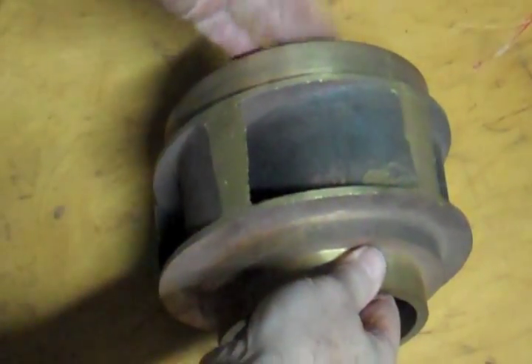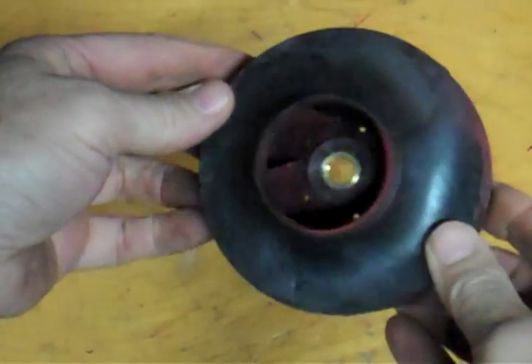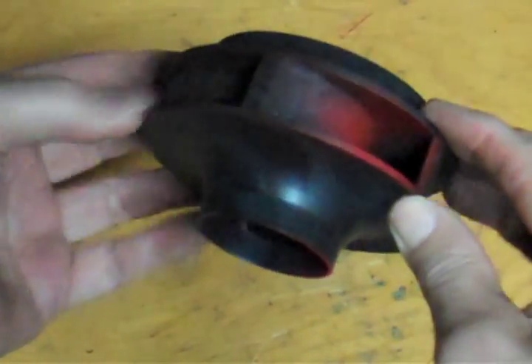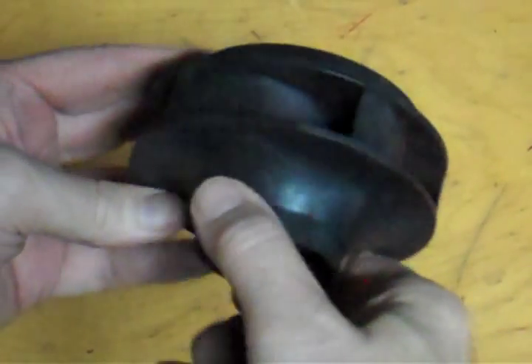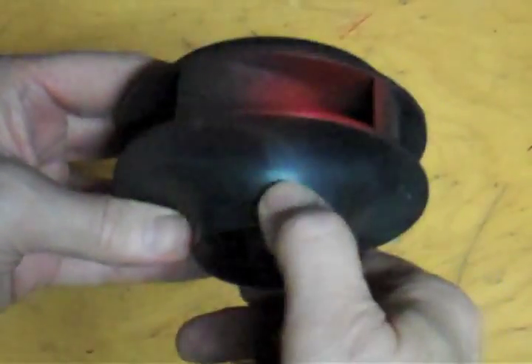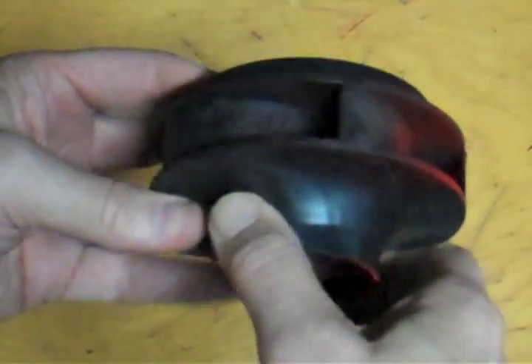This one is turning counterclockwise from the front; from the motor side, it would be clockwise. Here is a smaller example of an impeller and you can see the vanes on that are reversed from the other one. This one would turn this direction — water going in here, being forced up through this and out the scroll. So this one, as we are looking at the front of it, would be a clockwise rotation; from the motor side, counterclockwise.